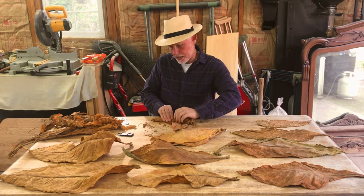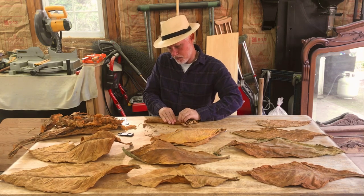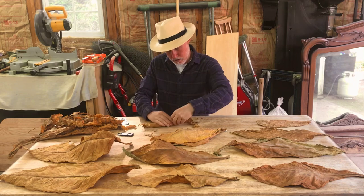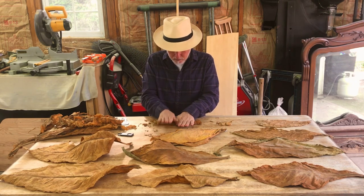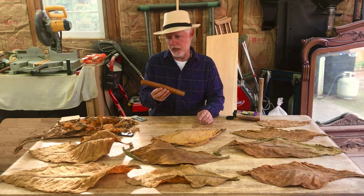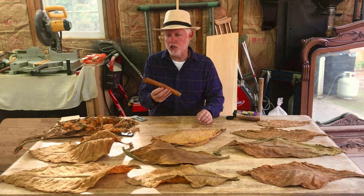I'm putting the binder on now. I like a larger gauge cigar, so I've purposely rolled this one a little thick. All right, there's the start to a Churchill with about a 60 ring. Got the binder on now — I just need to put the wrapper on.